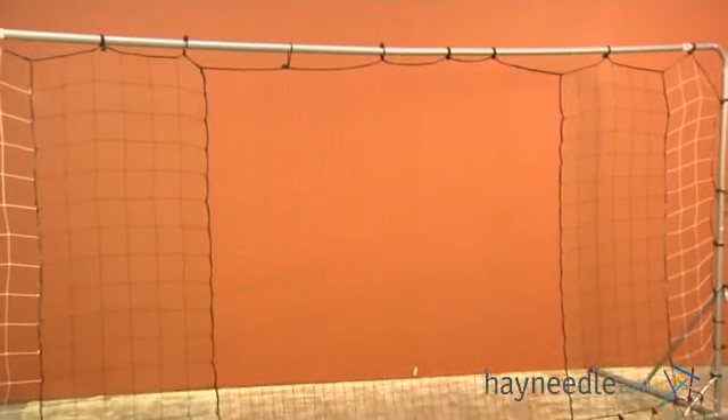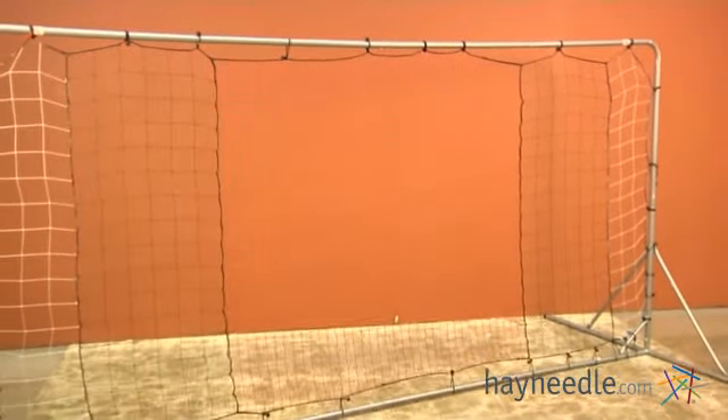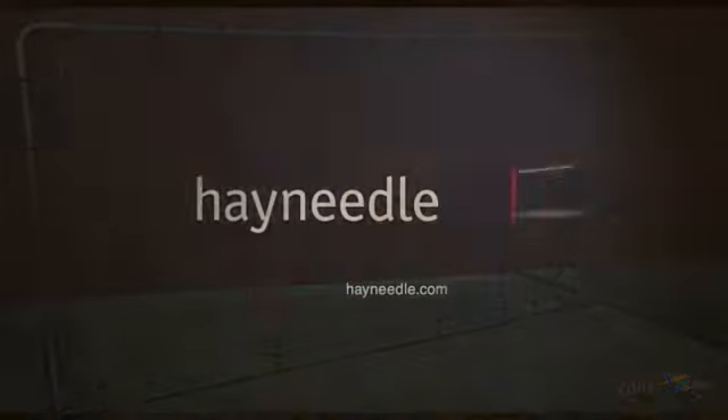Once you have your net put into place, you now have your finished Franklin Tournament Soccer Rebound Goal.